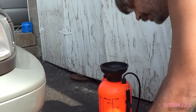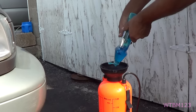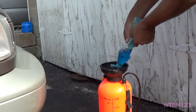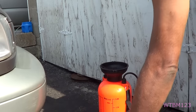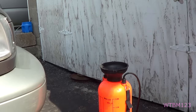Now the dishwashing liquid — whatever kind you want. I usually give it a good full squirt. Some people say a tablespoon or something. What this dishwashing liquid is going to do is make a binder, so that when you spray it on the weeds it'll kind of stick there.